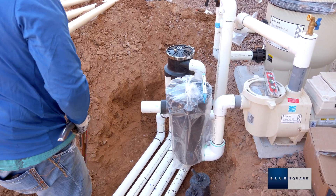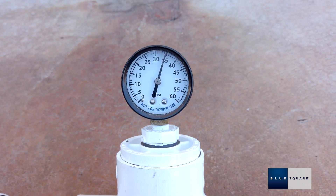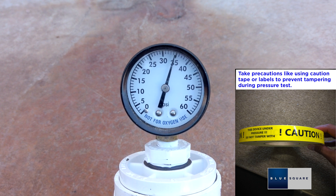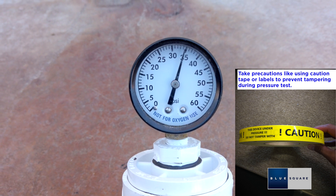This is an example of what your valve installation should look like. Pressure test the system at a minimum of 35 psi and in accordance with local codes. Verify that the system is holding pressure, then relieve system pressure at the filter gauge.